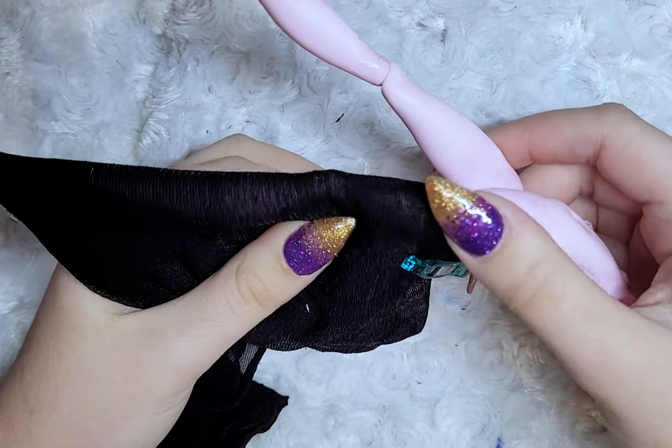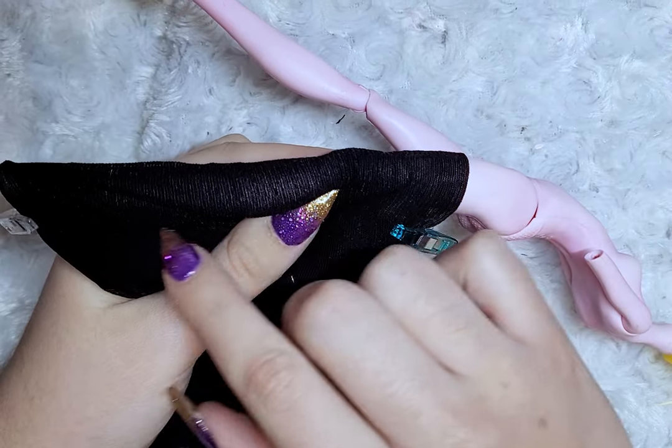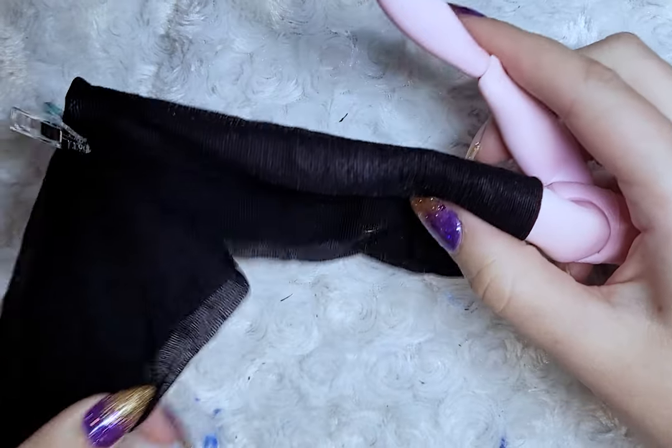For the socks, it's very simple — you just sew the fabric as close as possible to the leg and turn out, and it's done!